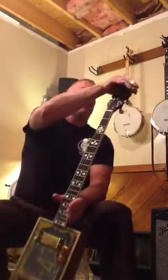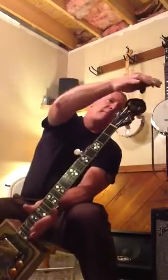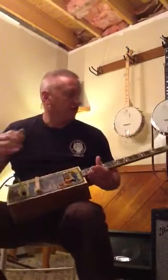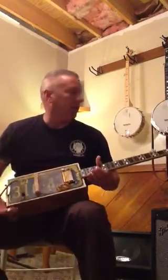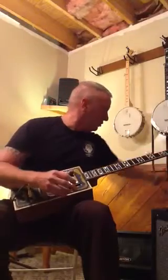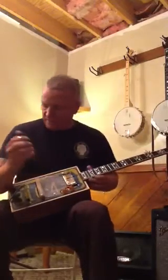It's got a Pennsylvania license plate on the front and a Garrett County Sheriff's Office license plate on the back. It's got a Gibson-style neck that was actually handmade by a buddy of mine. The neck has a little bit of wear and tear on it, but for the style of banjo I was trying to build, it works very well.